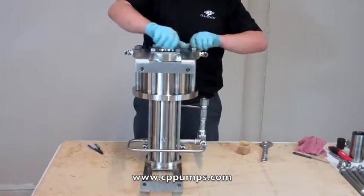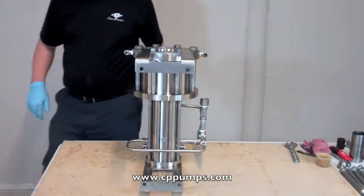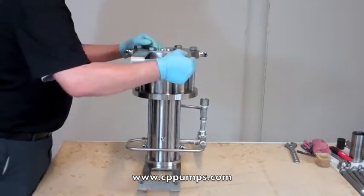It is best here to just leave this hand tight for now. Now I'm going to stand up our motor on its legs.